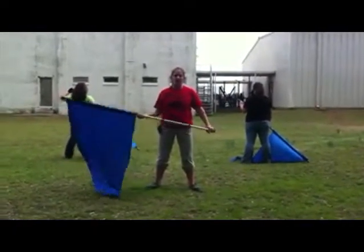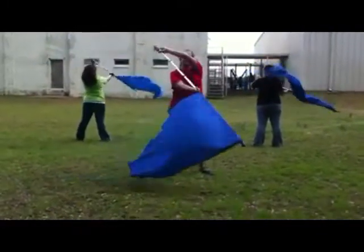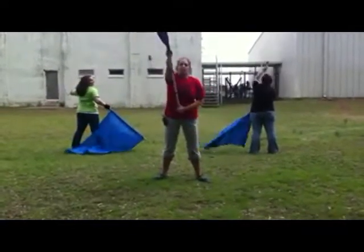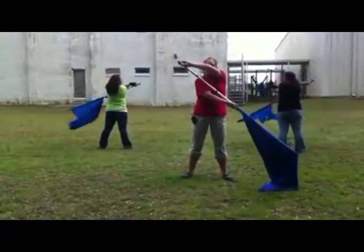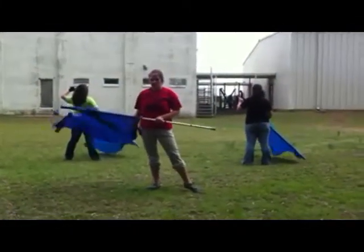We also do them on ones. Count one, count two, count three, count four. Here you have to really push to get to left slam on three, back across on four. This one takes a lot more muscle.